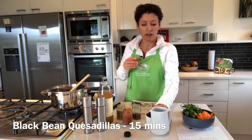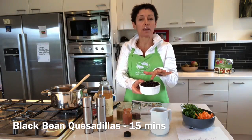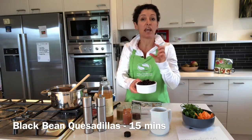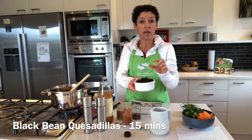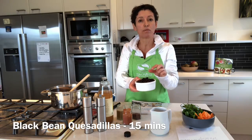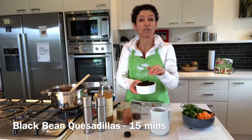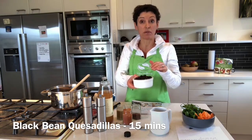In my pan I have one can — drained and rinsed — of black beans, also known as black turtle beans. You can use dried ones and soak them. These are a really good source of fibre, protein, and have some great minerals and vitamins in them as well.